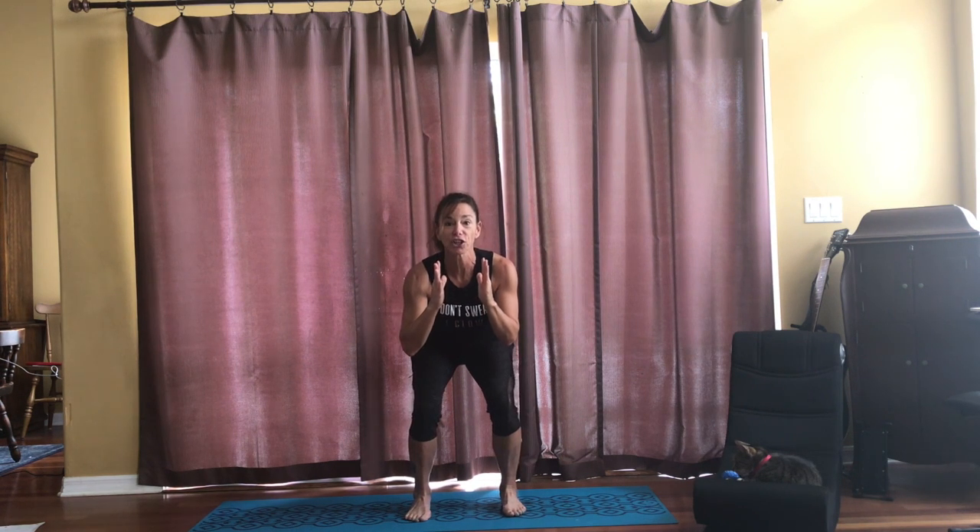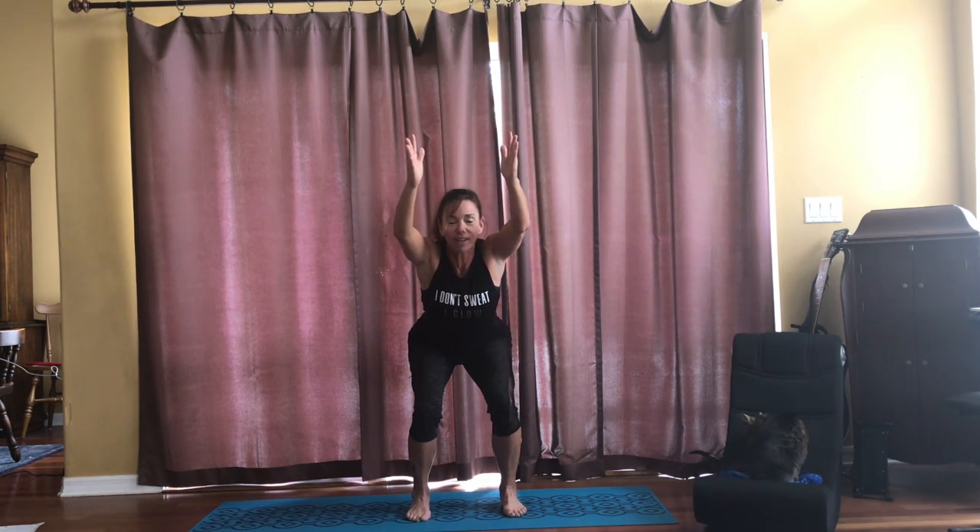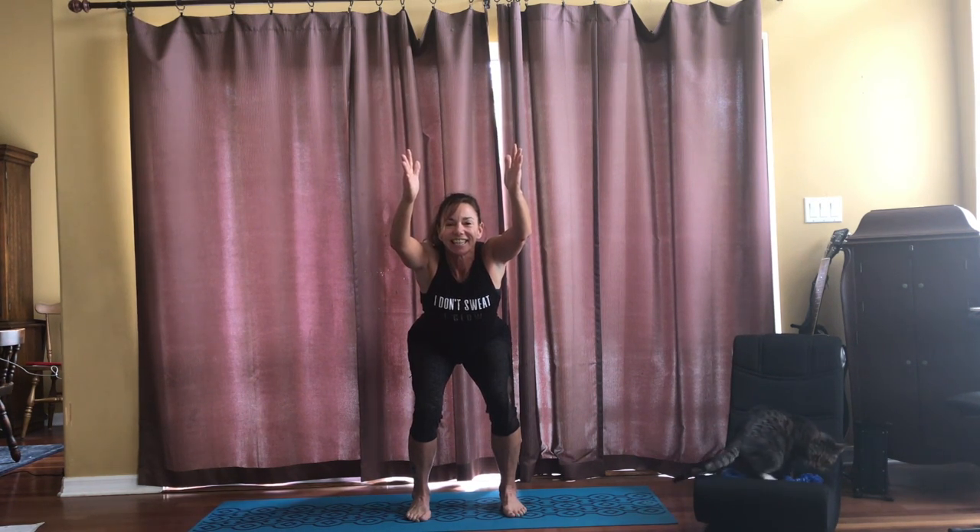Now we're going to pull out our beach chairs. Bring your feet a little bit closer. Bring your arms together. Squat down and reach your hands up into our beach chair pose. I can just feel the sun. I set up my beach chair outside the tent for a little while so I can get some sunshine.